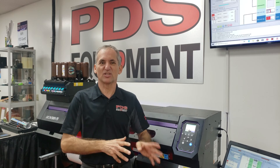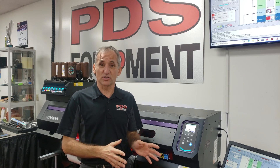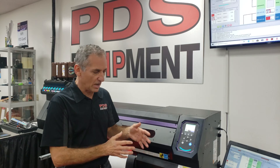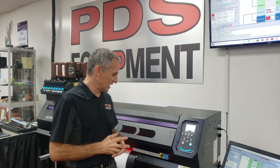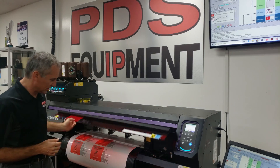We covered our basics in videos one and two. This video is going to show what to do if you need to print a job, take it out of the machine, laminate it, put it back in, and then cut. This is going to cover how mark detect works. Right now we're printing a job.